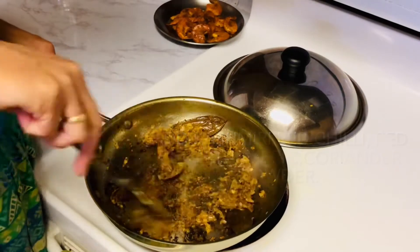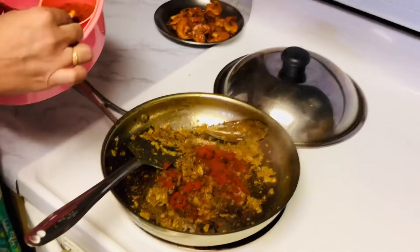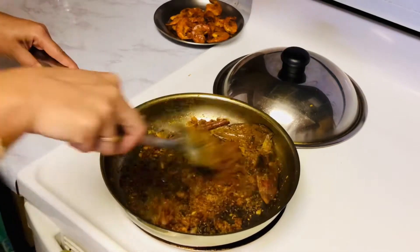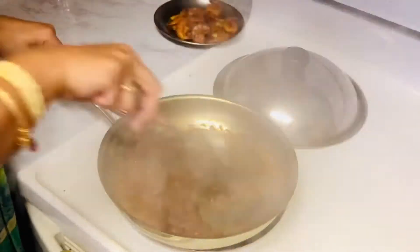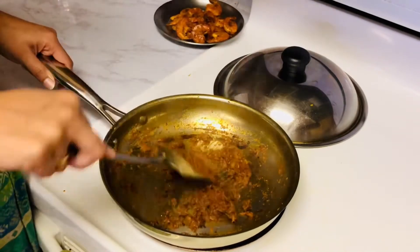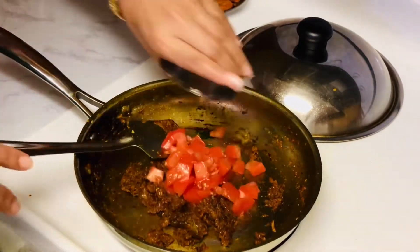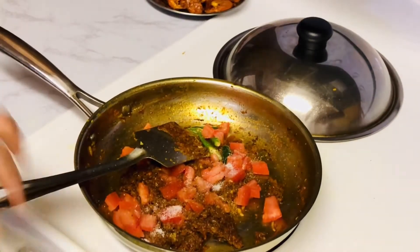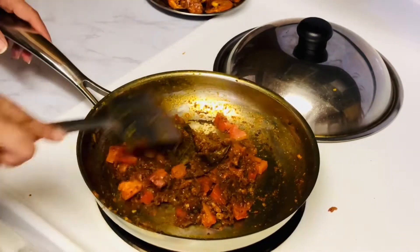Now we add dry masala — red chili powder for color, coriander powder, and a little garam masala powder. I don't add cumin as I don't like it, so I skip it. Fry the masala well. Now I am adding tomato and green chili — if you like spice, add green chili, otherwise it's fine. Add salt to taste so the tomato cooks well. Let's fry for another 2 minutes.